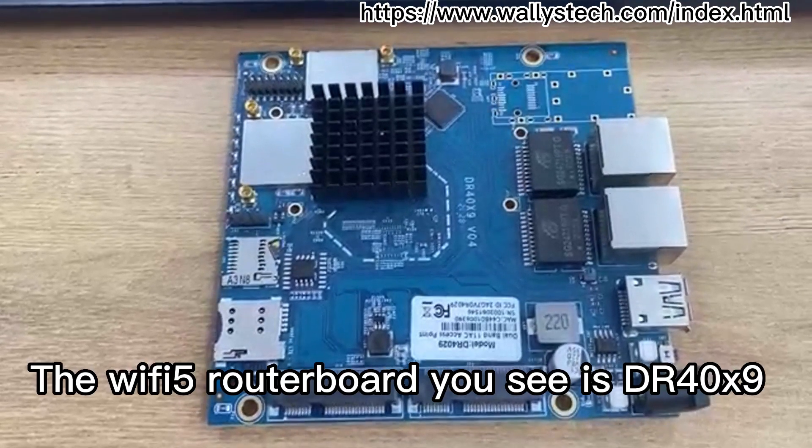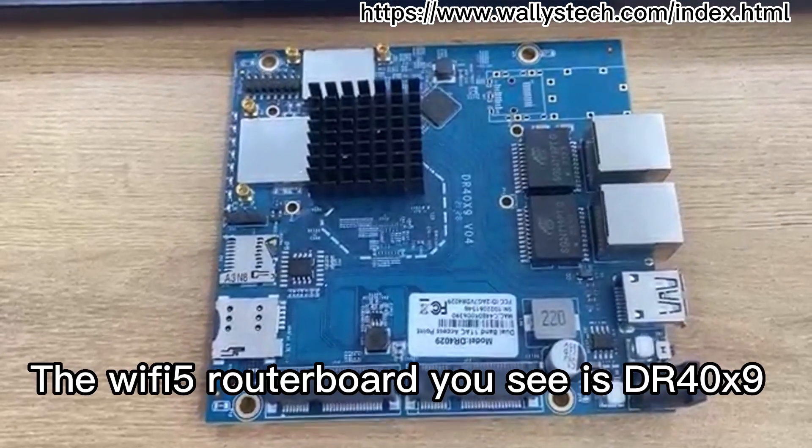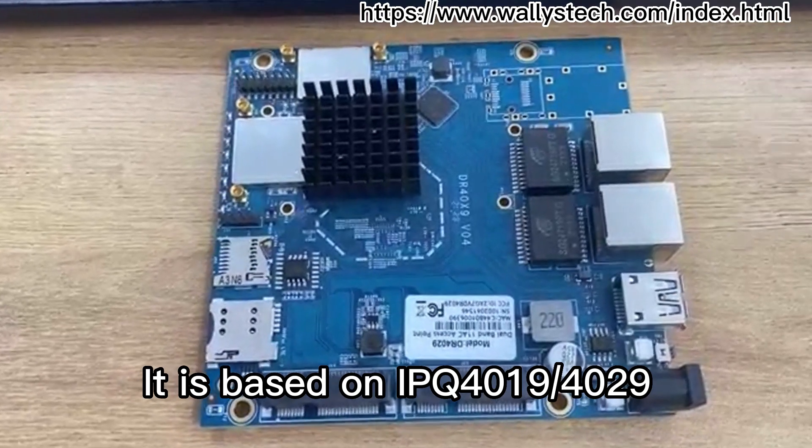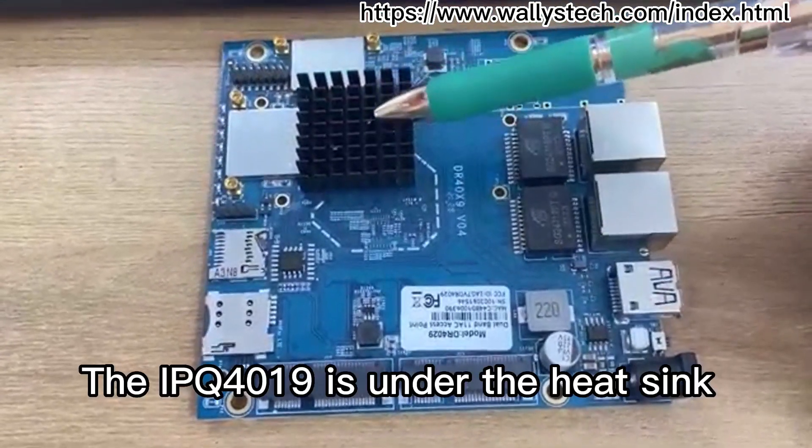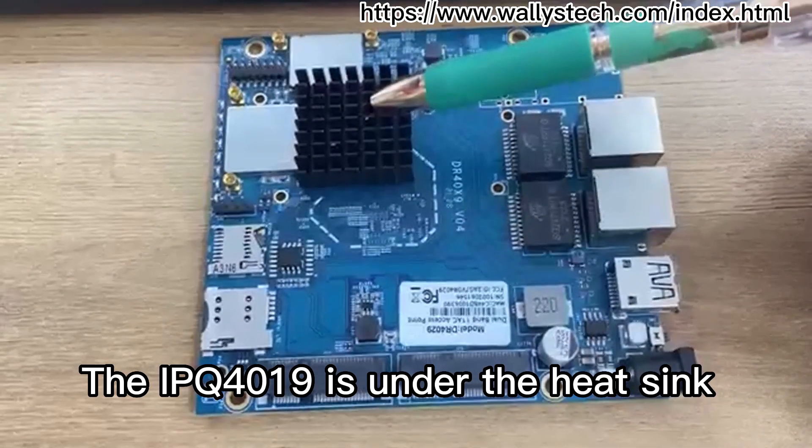The Wi-Fi 5 router board you see is DIA-40X9. It is based on IPQ-4019-4029. The IPQ-4019 is under the heatsink.